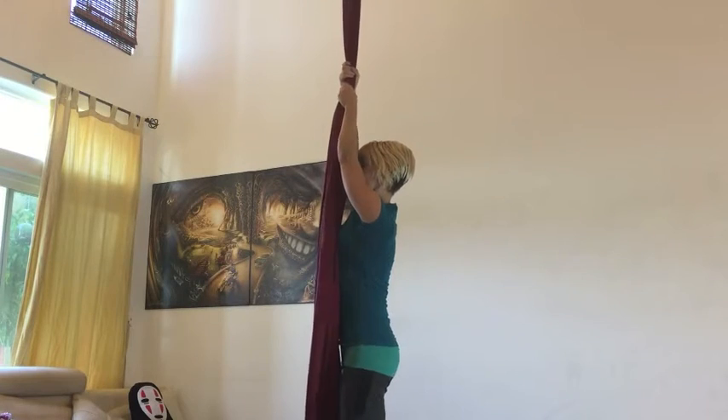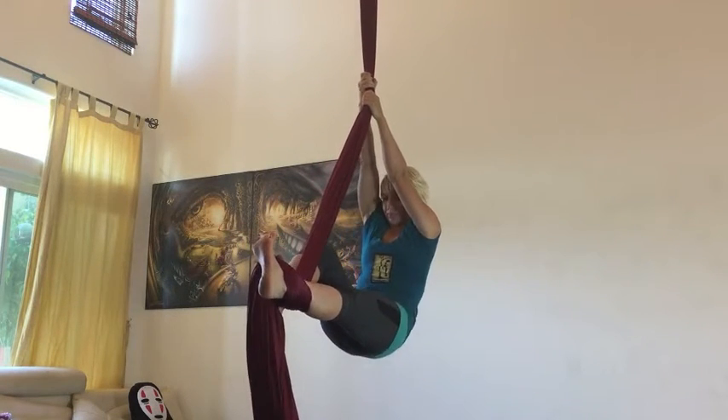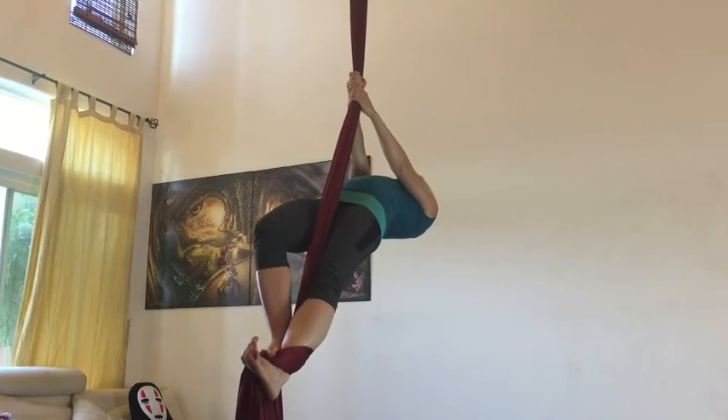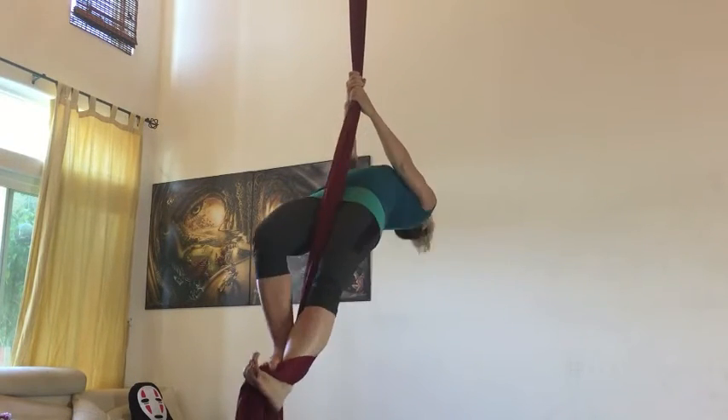This is a technique that can be used in many types of aerial skills. Learning how to articulate your spine in a sequential way will help to free up all kinds of pathways in the body, making your movement more fluid and efficient.